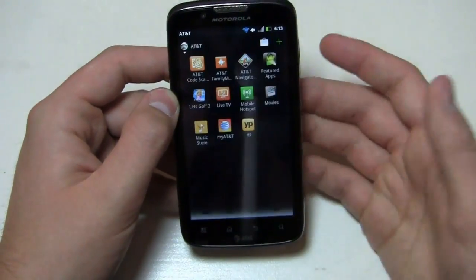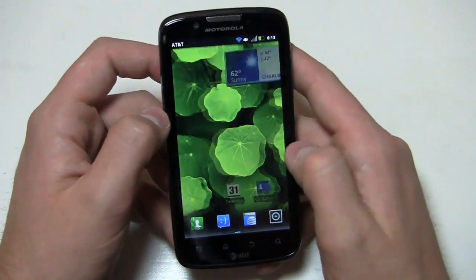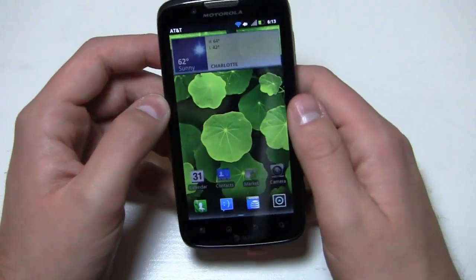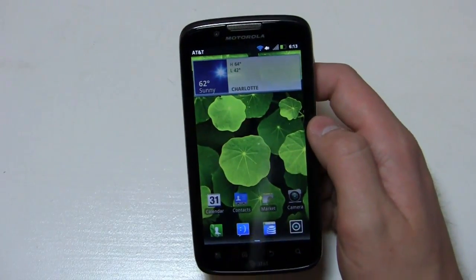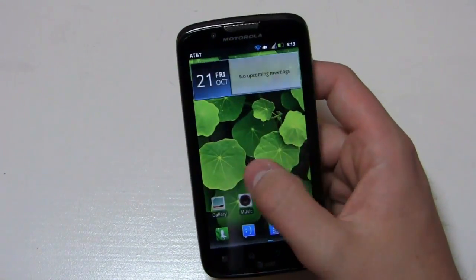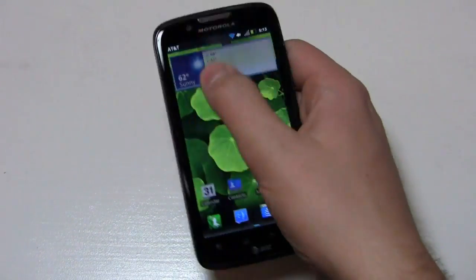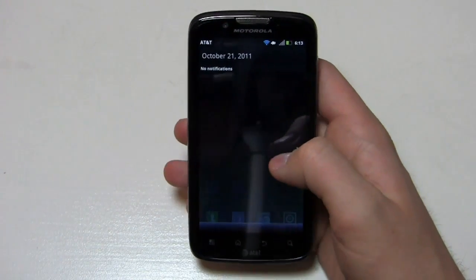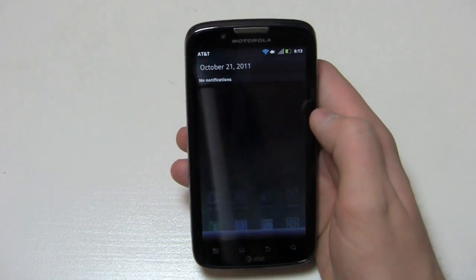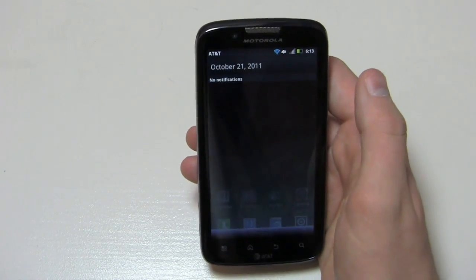You can uninstall most of the AT&T stuff if you don't want it. AT&T Navigator is probably great, but why would you spend $10 a month when you have Google Maps pre-installed? You've got five home screens here — a little bit of a difference from the typical seven that come on TouchWiz and Sense UI. I think seven is a little too much, so having five is a happy medium. It's that typical Motorola UI, and then the notifications bar with no real changes.